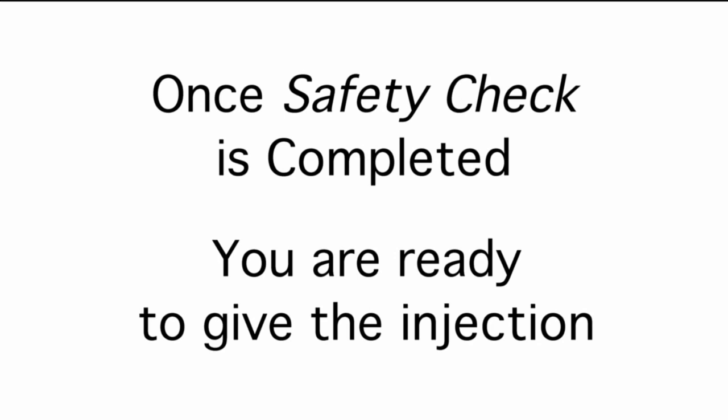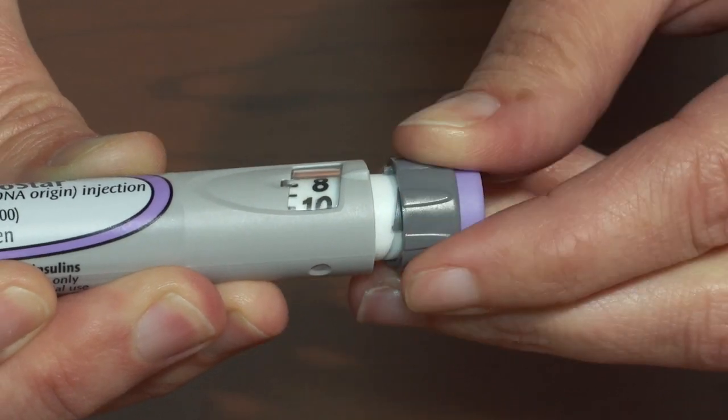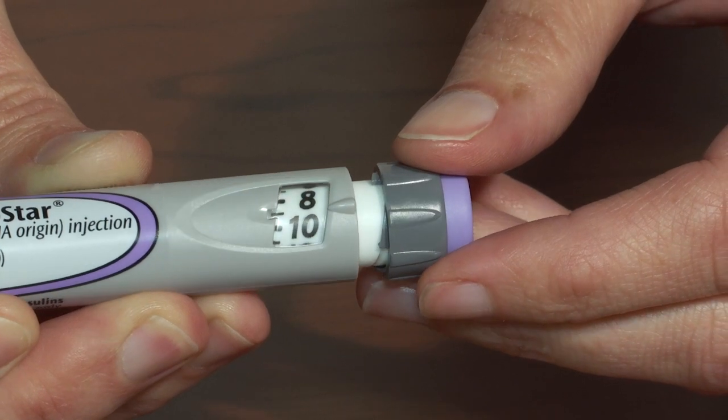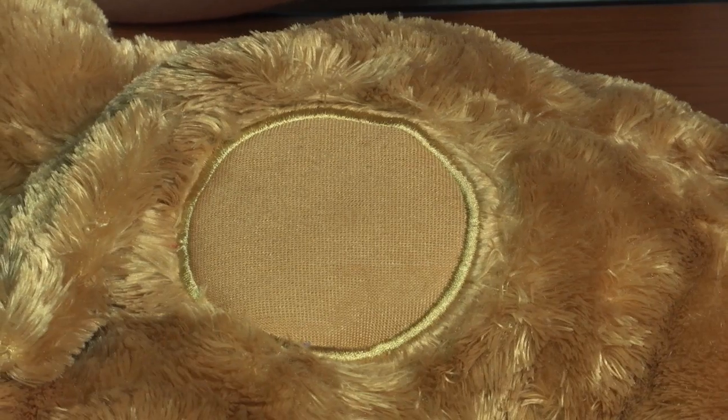Once the safety check has been successfully completed, you are ready to give the injection. Begin by dialing your prescribed dose into the pen. For demonstration we will use nine units for the dose. Your dose will be determined by your diabetes care team.